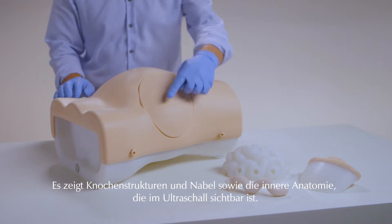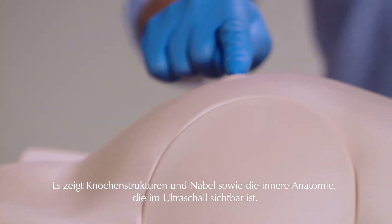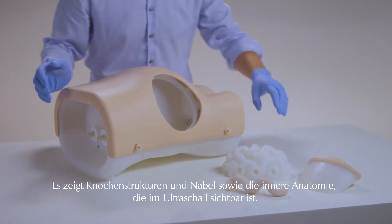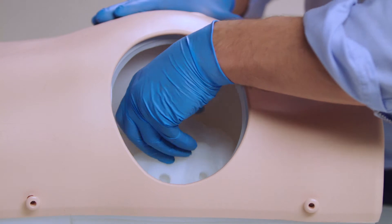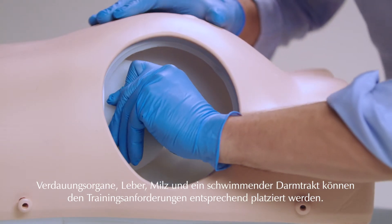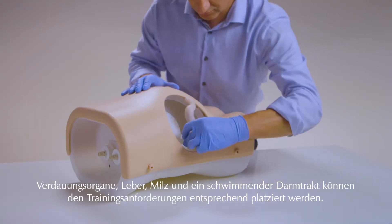The torso features bony landmarks and umbilicus as well as internal anatomy that can be viewed under ultrasound. The bowel, liver, spleen and floating bowel can be placed to meet training needs.